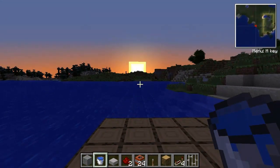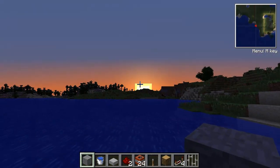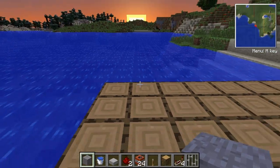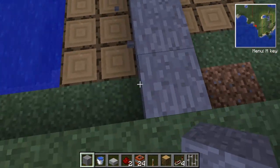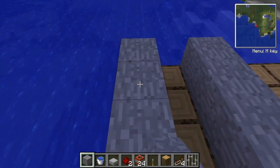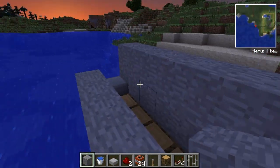For a long range to medium range TNT cannon, let's just say you want to nail that target right over there. First off, what you're going to want to do is build a three by three base like this. Just build exactly what I'm doing. Then you want to put a stone slab right here, then another layer of stone or whatever building block you have, and do this.